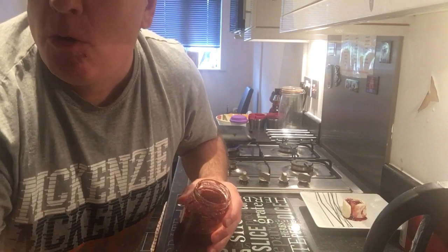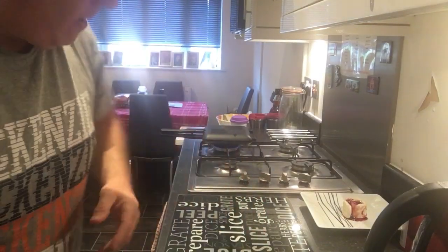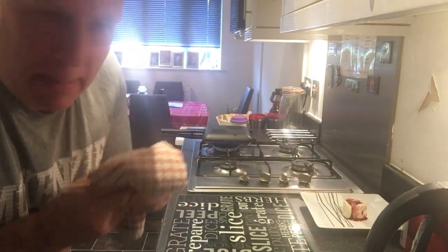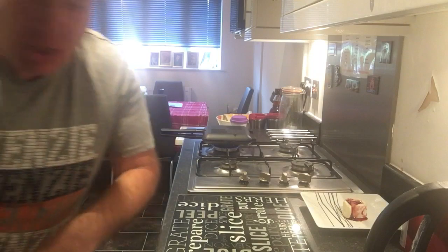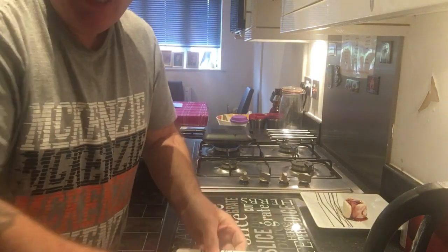Oh, I've got jam all down my chin! I'll use the tea towel — it's going in the washing machine. Right, I need another plate. Here we go — another plate.